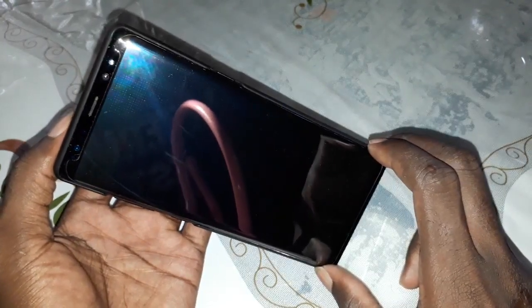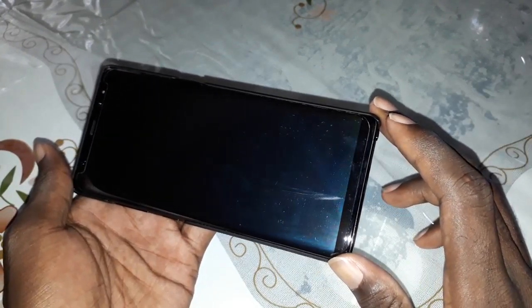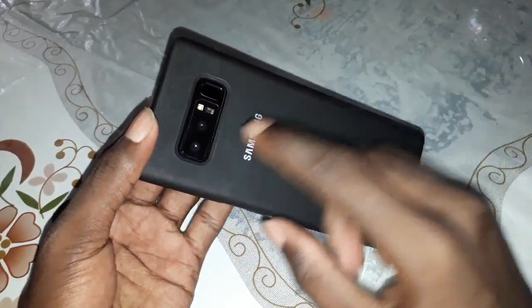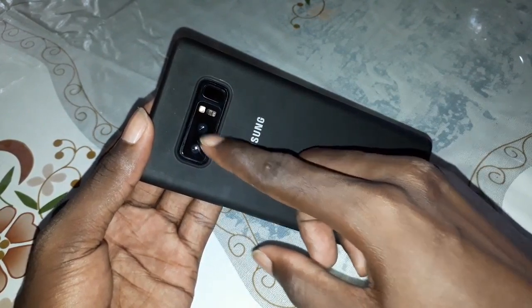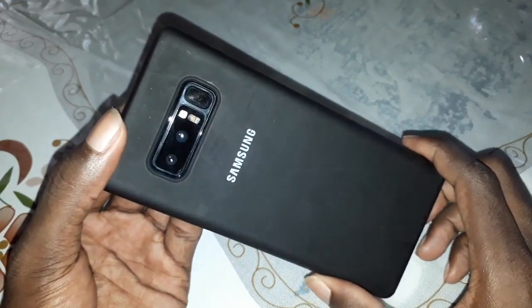This is the Samsung Galaxy Note 8. Look — it is similar to the Samsung Galaxy Note 9. What is the difference? The difference is the border. Look at this: the camera placement is different. The Samsung Galaxy Note 8 has the fingerprint reader here, next to the camera, and the dual camera setup is different.